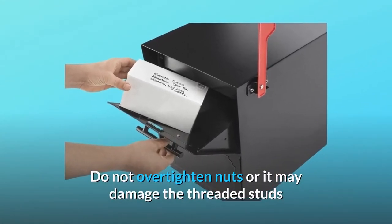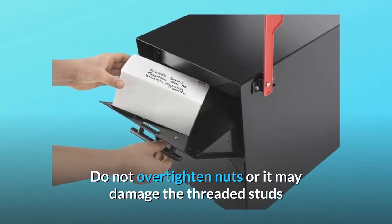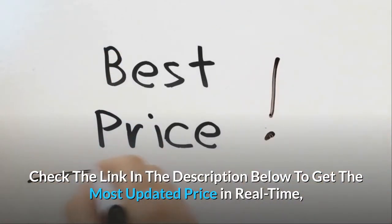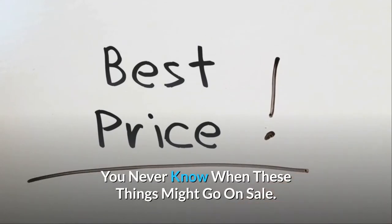Do not over-tighten nuts or it may damage the threaded studs. Check the link in the description below to get the most updated price in real-time — you never know when these things might go on sale.